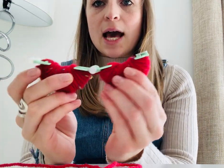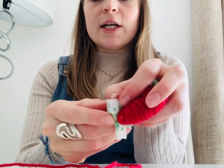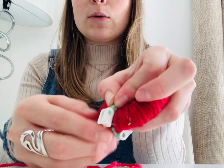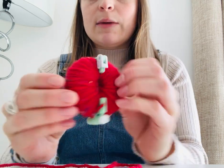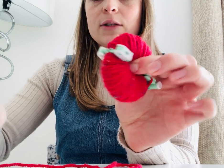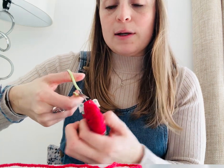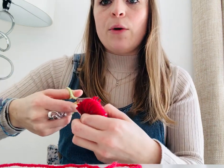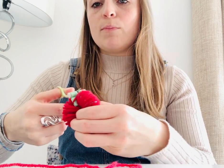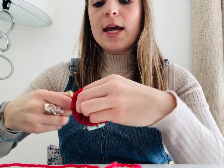We want to take our pom-pom maker and put it together to make it into a donut. We want to squeeze these two little green bits together and clip in place — squeeze and clip — so it's not going anywhere. Thumb and finger goes in the middle so we keep our fingers out of the way so we don't get hurt. Scissors go in the top like so, and we're snipping all the way around the outside circumference of the maker, both sides all the way around, keeping your fingers in the middle so they're out of the way.